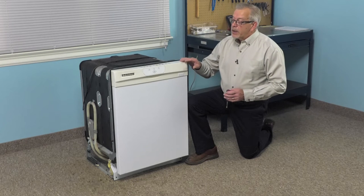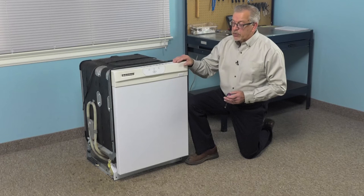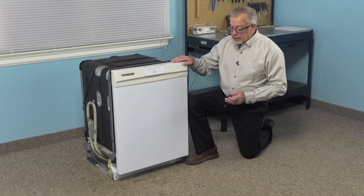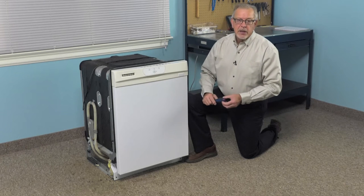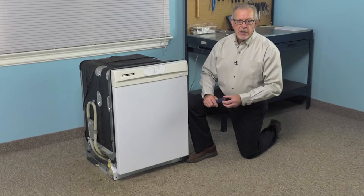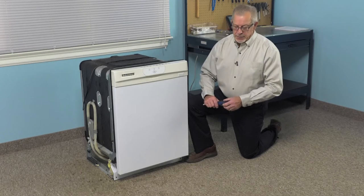Once we've done that, we can then disconnect the mounting tabs at the front of the dishwasher that connect to the bottom of your countertop. We'll then need to take the lower access panel off, where we can disconnect the electrical supply, disconnect the inlet water supply, and also disconnect the drain hose from the pump.